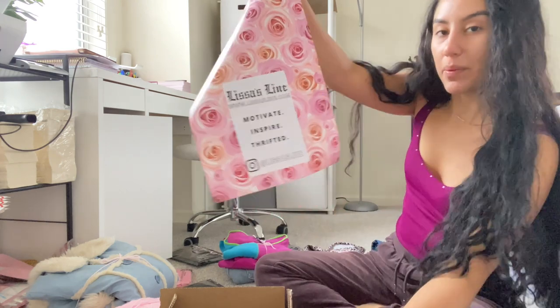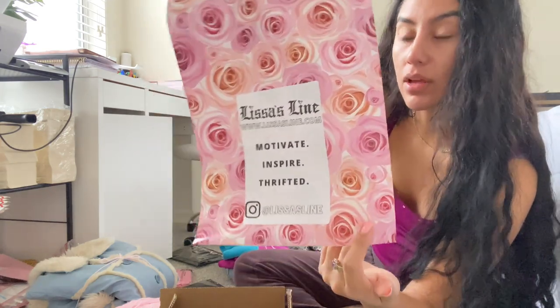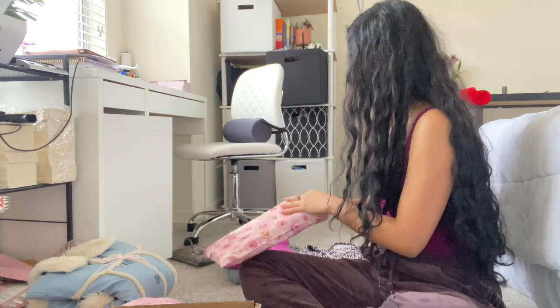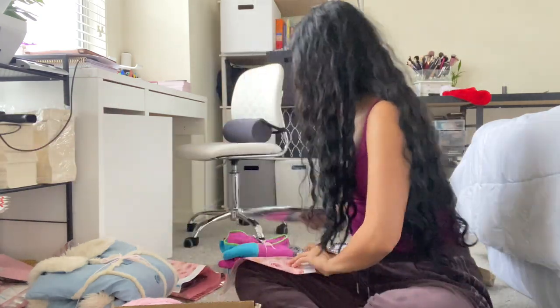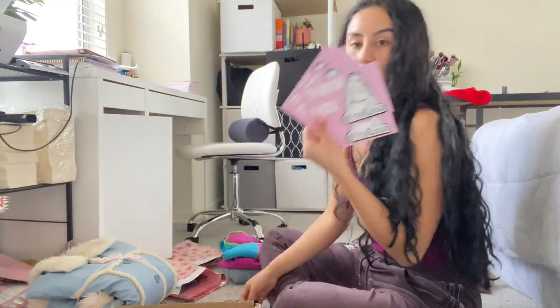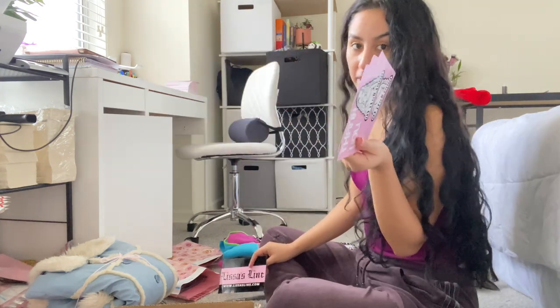These are my polymailrs for my website — I designed them myself on Canva, put in a custom measurement, and I use my thermal labels for my Rollo printer. I have my Depop cards as well as my new business cards.